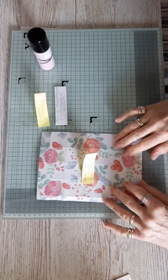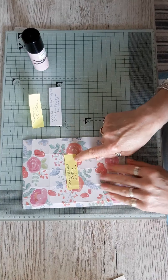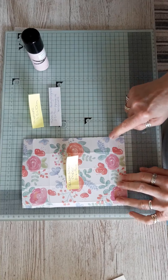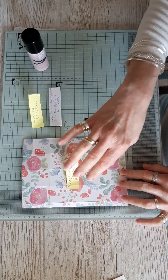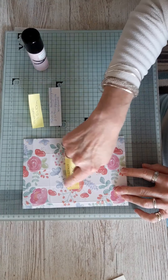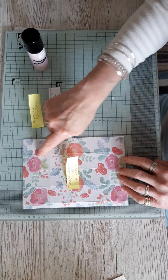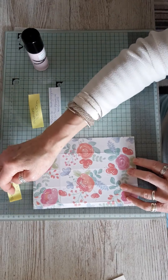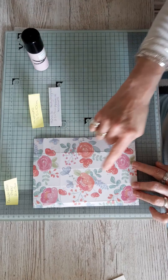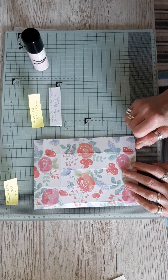Cut a piece of your paper measuring 21 by 15 centimeters. On the 15 centimeter side you need to score at 1, 4.5, 8, and 11.5. I'll go through that again: 1, 4.5, 8, and 11.5.